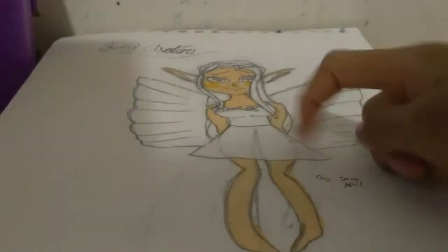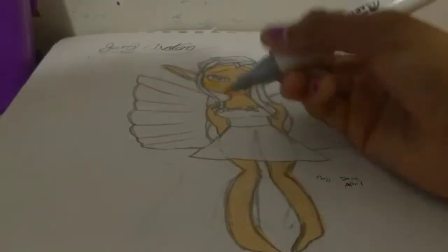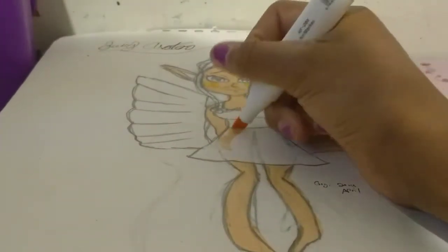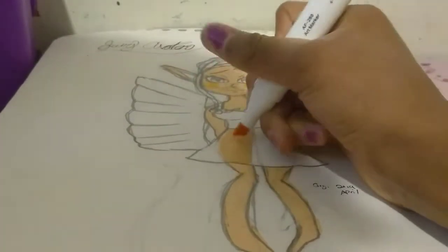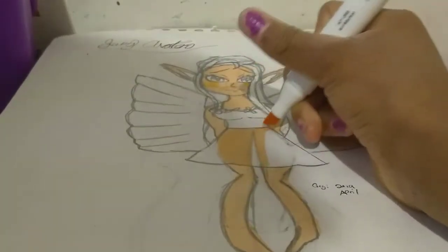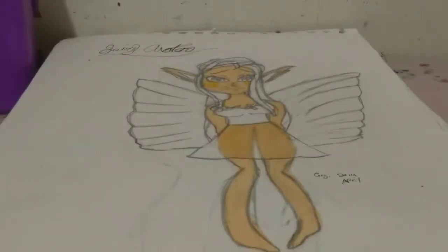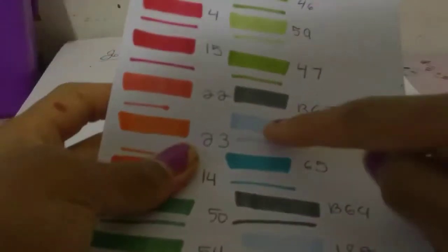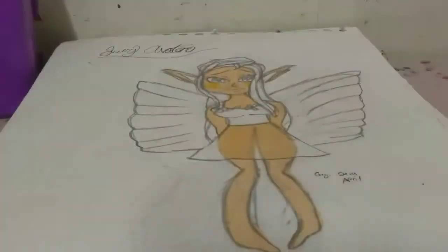I wanted to give her a transparent-looking effect. So first I got number 29, and I can still see her legs need coloring in. Then I went with color number 144 and used it to go over the area to make it look transparent.